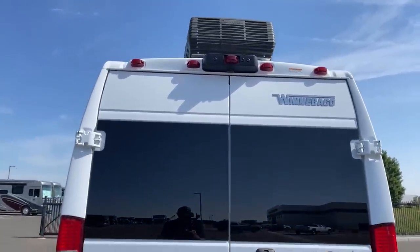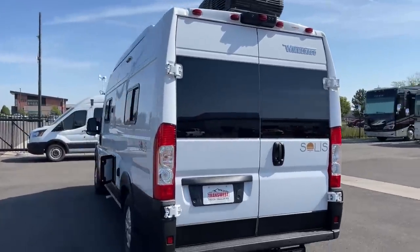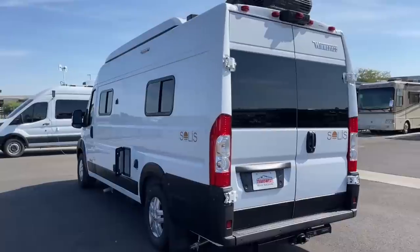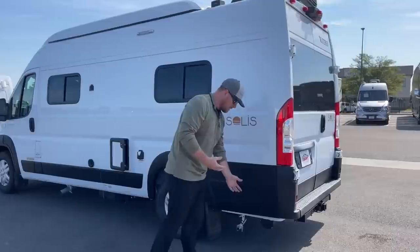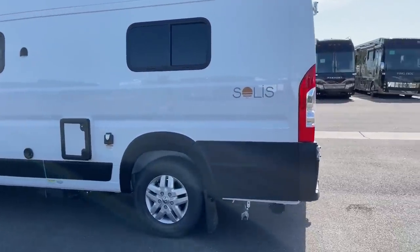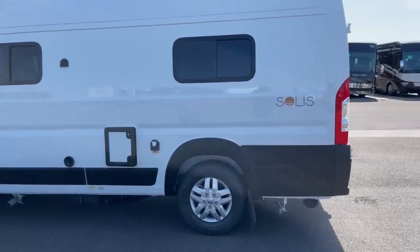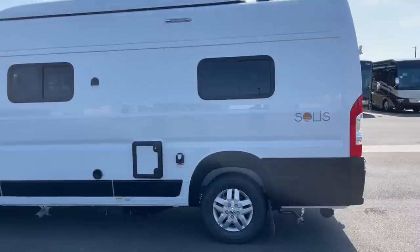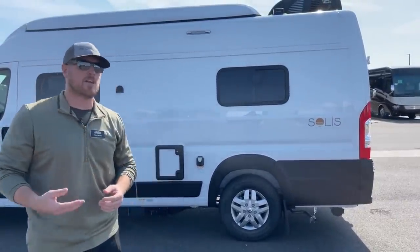That 2,800-watt generator — they did a lot of work to make it much quieter. It's actually running right now. You'd have to hear it in person to really experience how quiet it is. If you're inside, you can just barely hear it with very little vibration. It's definitely something you could leave running all night long.